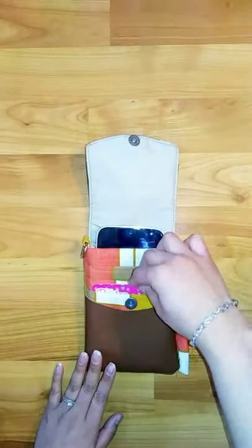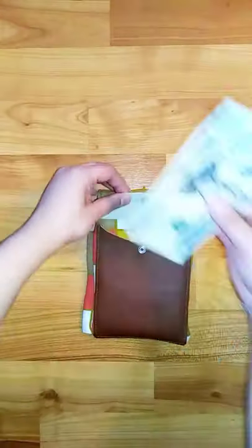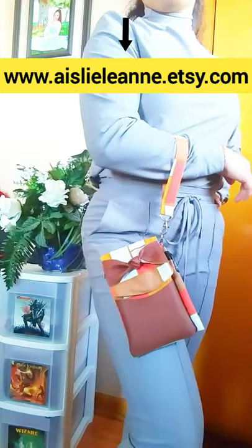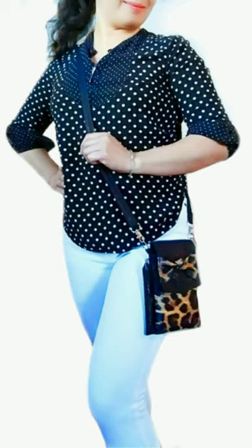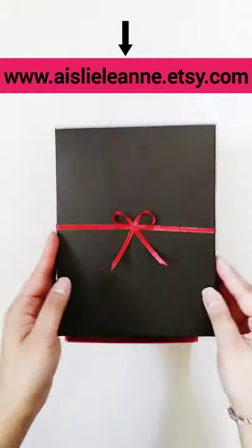And just in case you want to have the finished product, I also have it sold in my Etsy shop, available in different colors and styles. It can also be made with your choice of wrist strap, lanyard, or even crossbody. If you do purchase, you would really support my small business. I really appreciate you guys — thank you so much for watching and happy sewing!